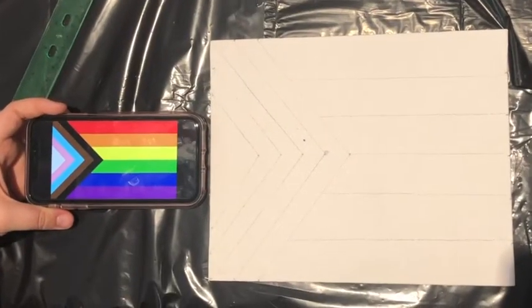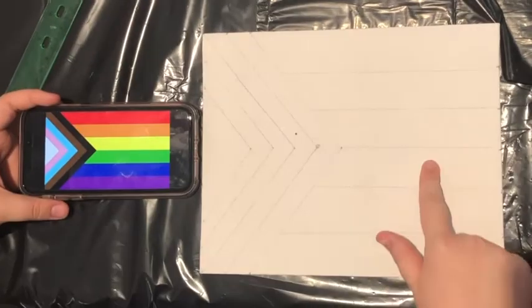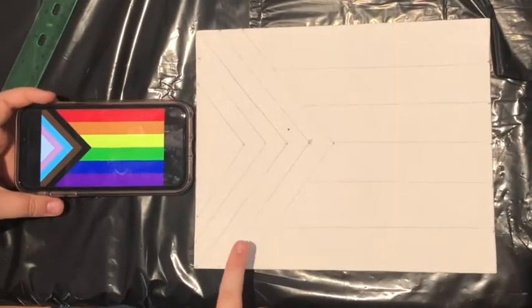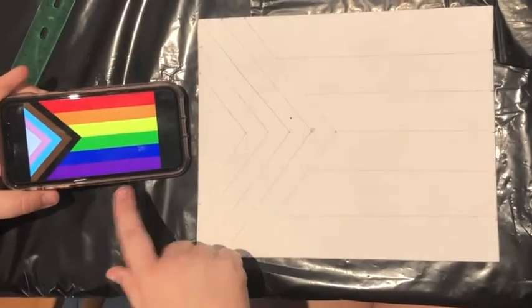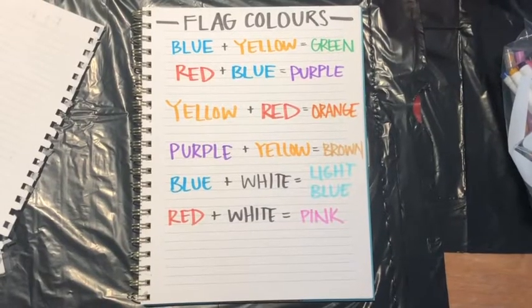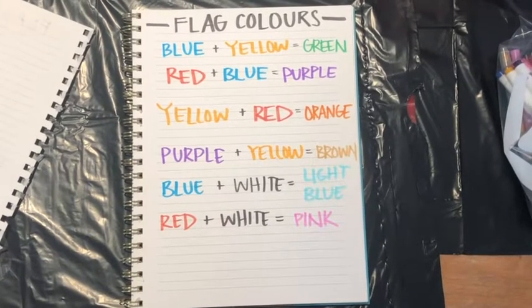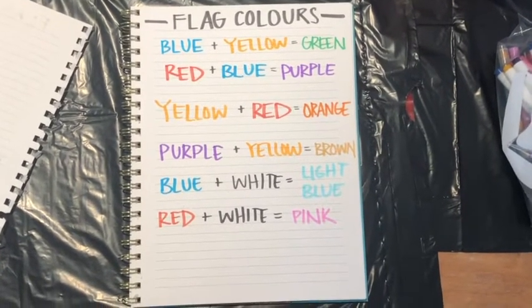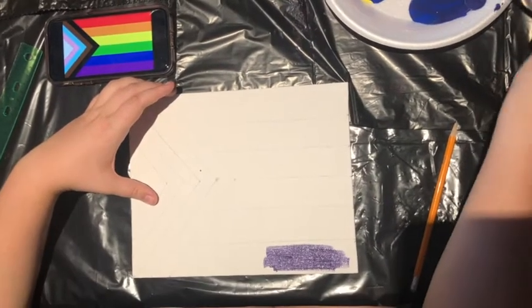Now you have to paint. You're going to start with purple, blue, green, yellow, orange, red, and then black, brown, light blue, pink, and white to match this flag. To get all of the colors on the flag, you're going to have to mix them. I've created an outline here for your reference — pause it to make sure you get the right mixtures — then you can start to paint your flag.